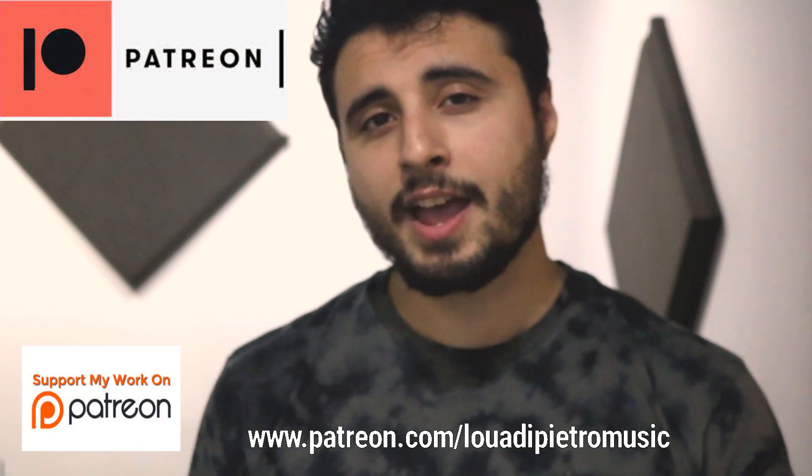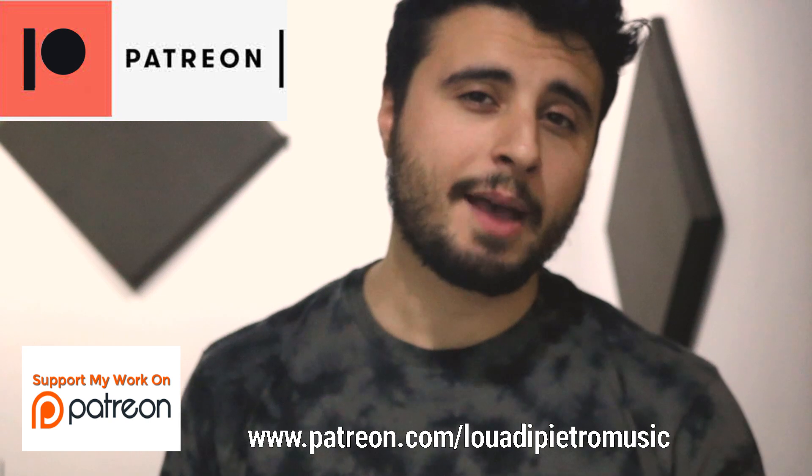Before we get started I'd like to invite you guys to my Patreon account where you can find backing tracks and actual notation and tabs for my videos. Yes, I've included the notation and all the tablature for all the examples in this video, and I've also provided the reverse for each example on the Patreon account.